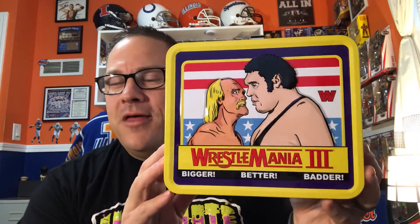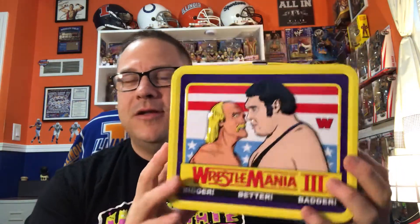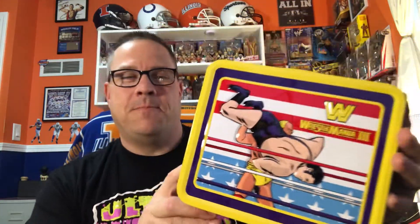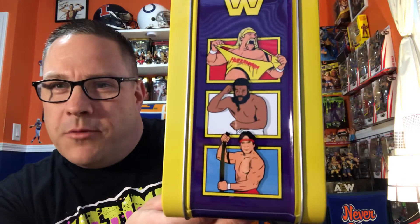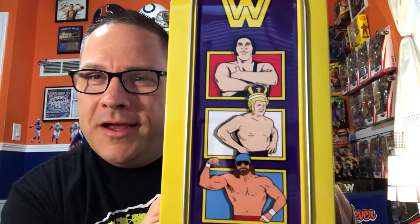One other thing that ties into those two — I didn't get it for Christmas, I bought it for myself earlier this year — is this lunchbox made by Funko that commemorates WrestleMania 3 with Hogan and Andre. On the back it shows Hogan slamming Andre, on one side we've got Hogan, JYD, and Steamboat, and on the other side we've got Andre, Harley Race, and Macho Man.